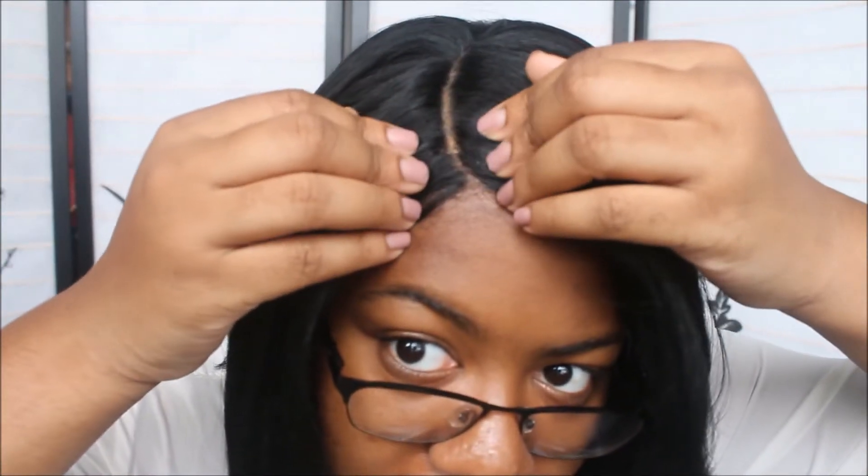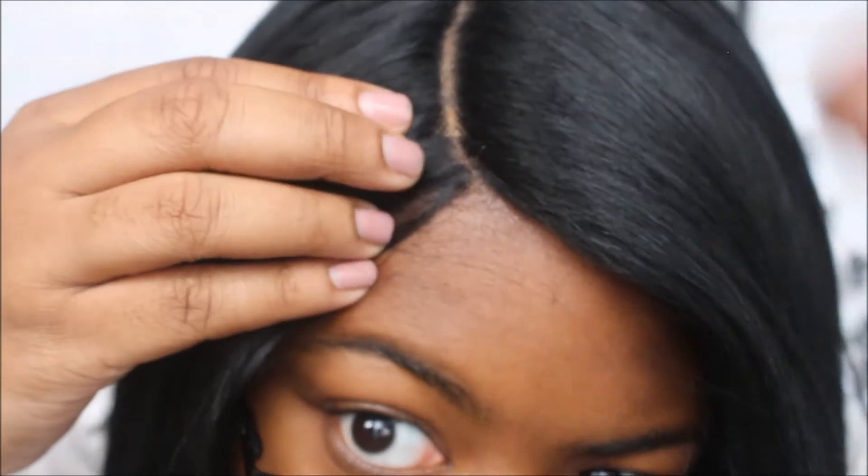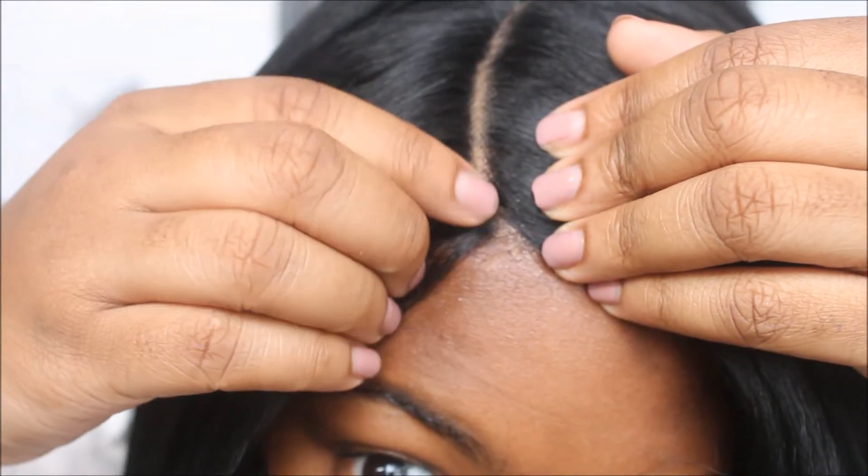Let's get to the cons. The most obvious issue to me is the lace — the lace on this wig is horrible because it's super hard. I literally feel like I have a brillo pad sitting on my edges right now; it's not comfortable whatsoever. Also, the lace doesn't lay 100% flat. As you can see, it's almost bunched up at the front, and I've only had it on for like 10 minutes and I already want to take it off.